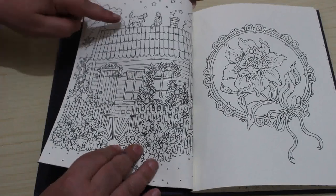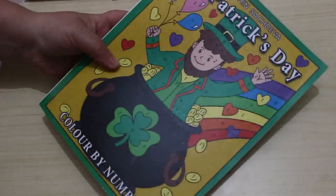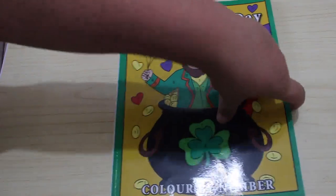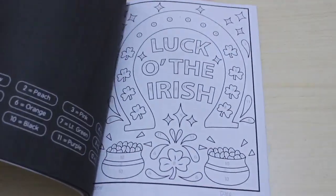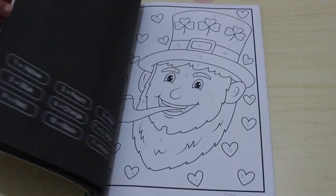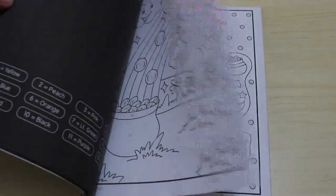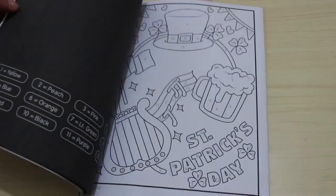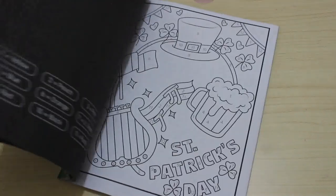Another one I saw on somebody's channel — I can't remember who — was the Sassy and Satchdivas St. Patrick's Day Colour by Number. Obviously it's nowhere near St. Patrick's Day, but I had to get it, it's so cute. Jennifer wants one as well, so I said once she can read the colors I'll buy her some Colour by Number books like these.